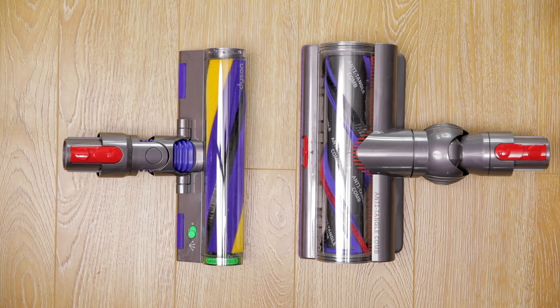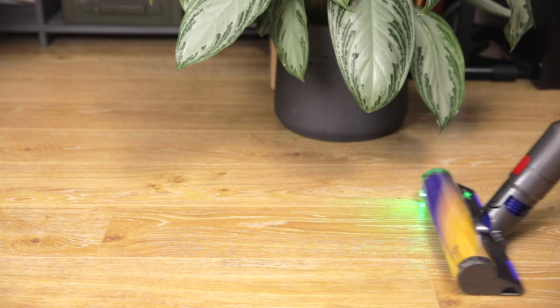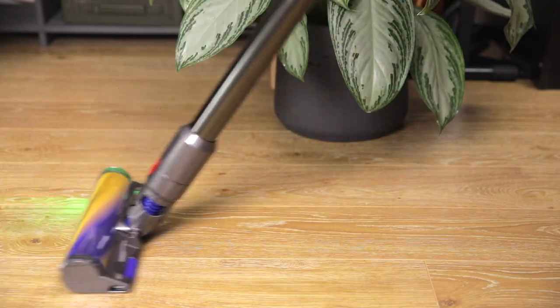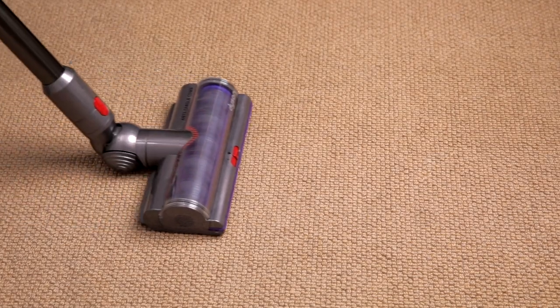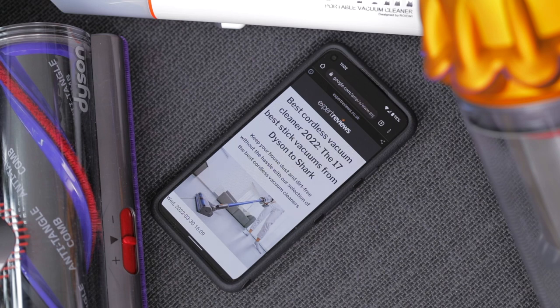The design of the floor head and brush also play a big role and will affect how effectively the vacuum is able to clean different surfaces. Soft heads work best on hard floors, while brush type heads are usually better suited to carpets and fabrics. As always, you can find the results of our hands-on tests and our latest recommendations on the Expert Reviews website.